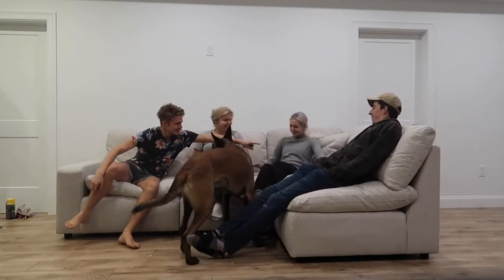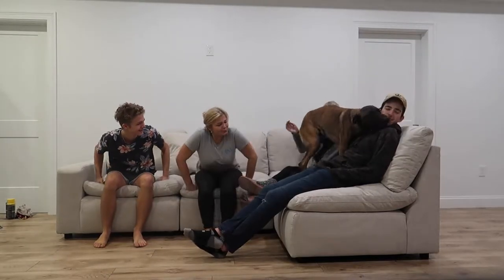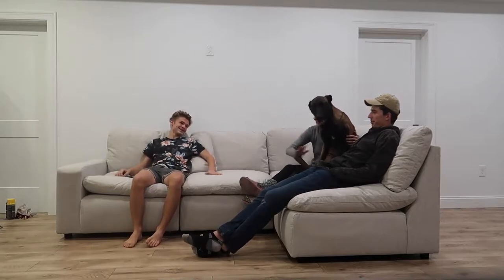So nice! Do you see how it's like a cloud? He threw his legs down on the couch.